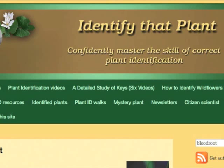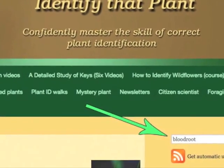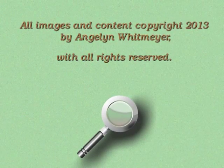Visit IdentifyThatPlant.com for more images of Bloodroot, for plant identification resources, and for information about how you can confidently master the skill of correct plant identification.